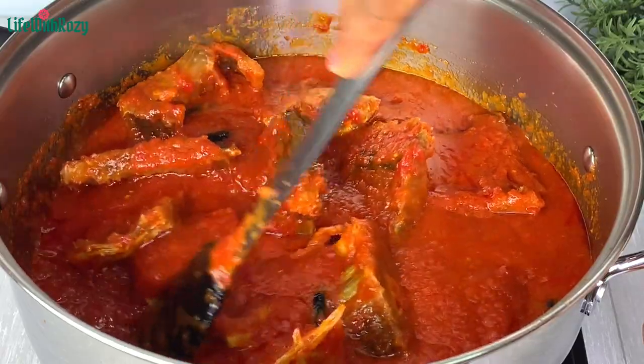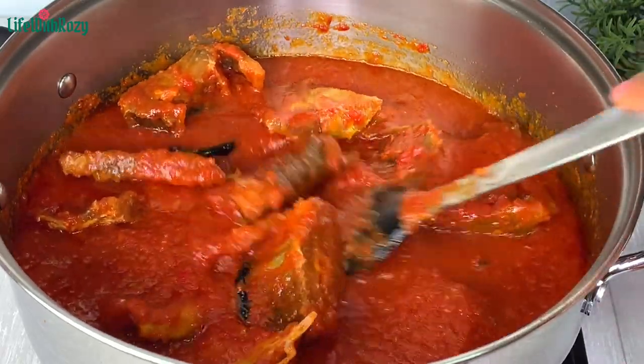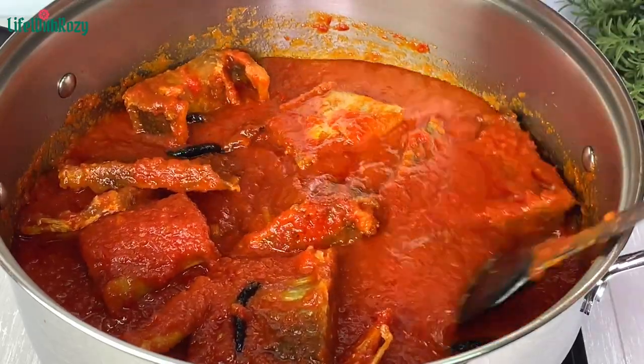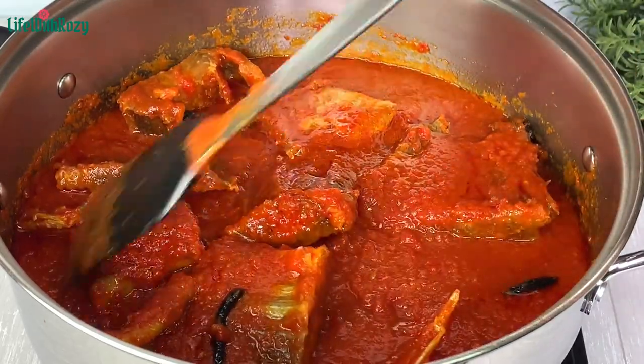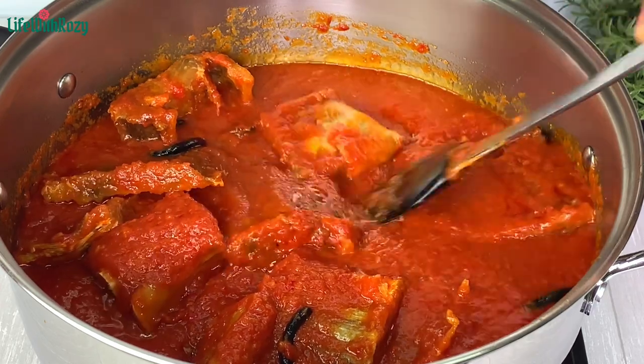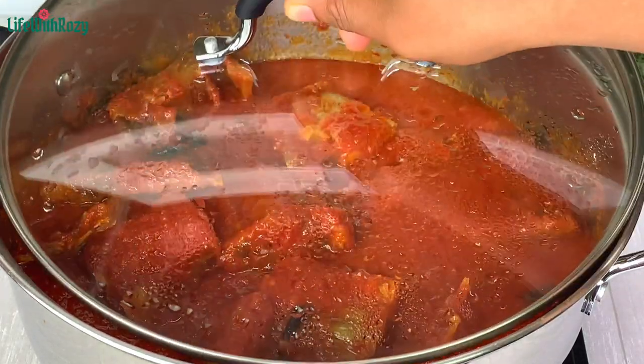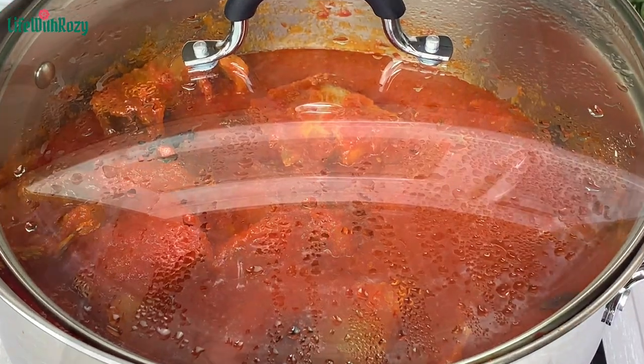How long you cook the stew is totally up to you. I always cook my stew for a longer time because the longer you leave the stew to cook, the tastier it will be. I'll cover and leave it for another 15 to 20 minutes.